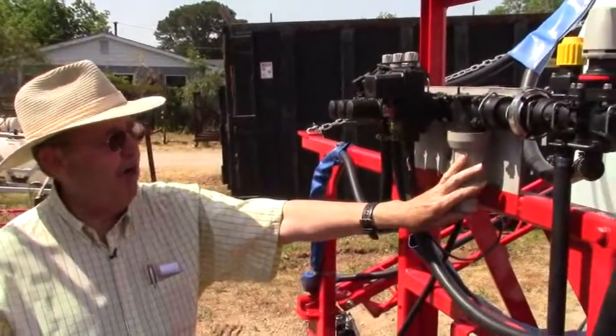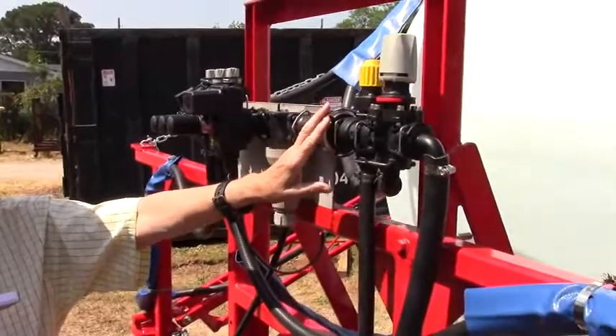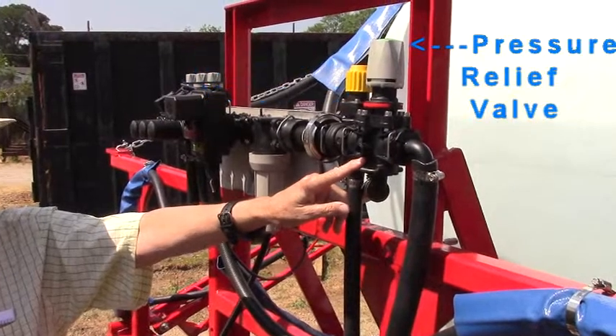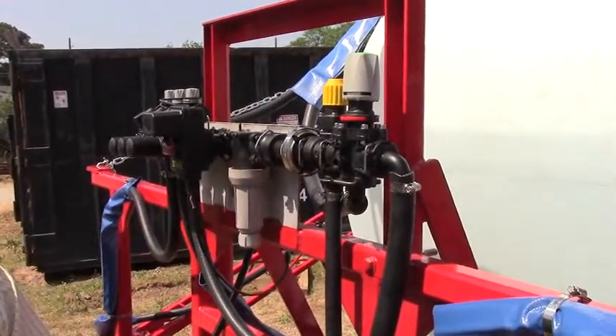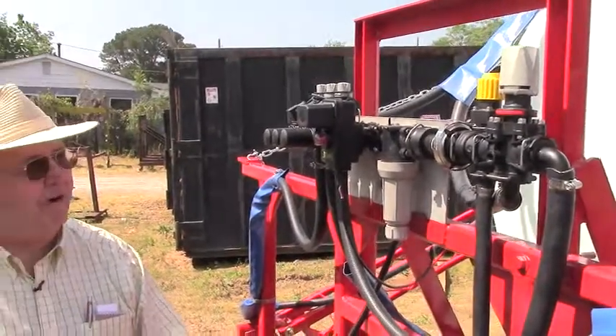We've put on a strainer and then we've got some unique pieces out here that we've added — one for agitation and then the last is the pressure relief to protect the whole system. The pressure relief is required for roller pumps or any positive displacement pumps such as diaphragms or rollers.